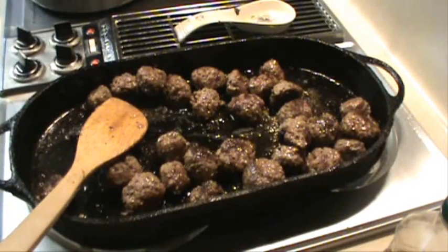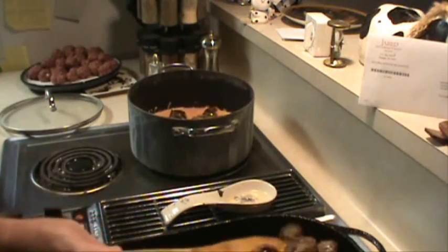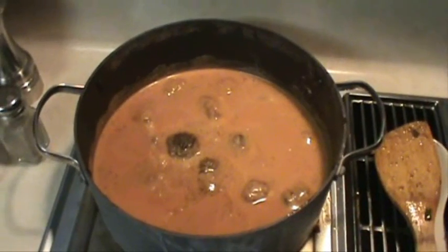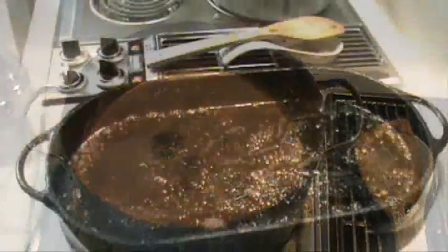Those are looking good, and the smell you wouldn't believe. Now we're going to simmer those meatballs in that Volpino vodka sauce from Bill Me 8. Next load is up.